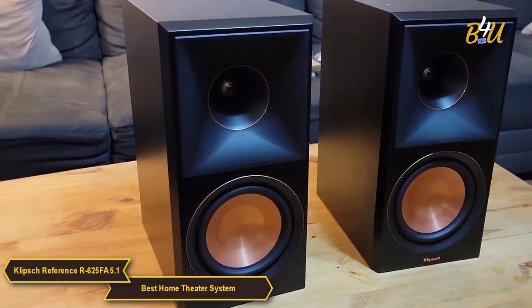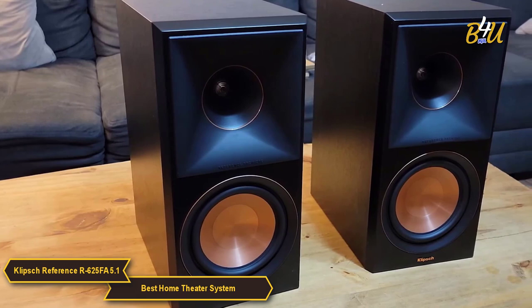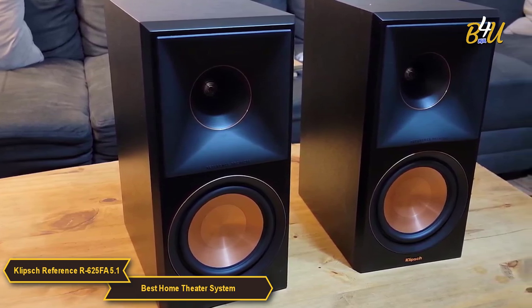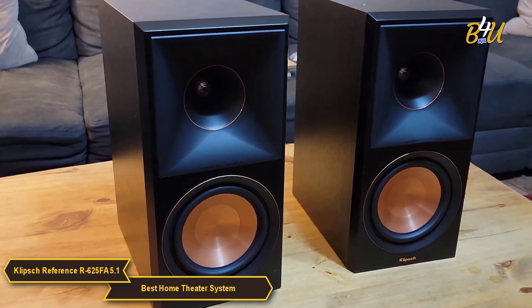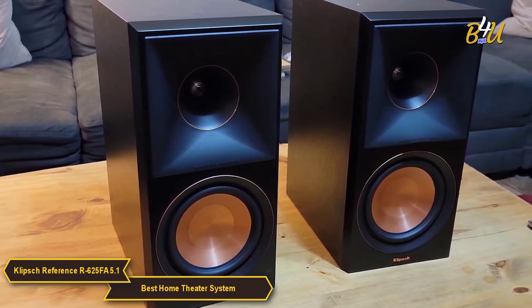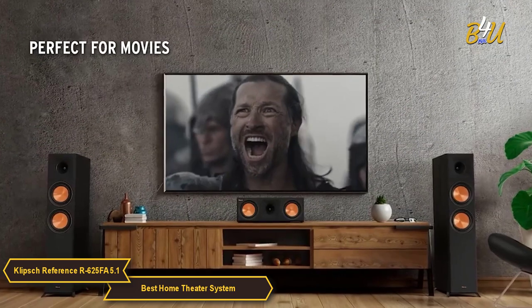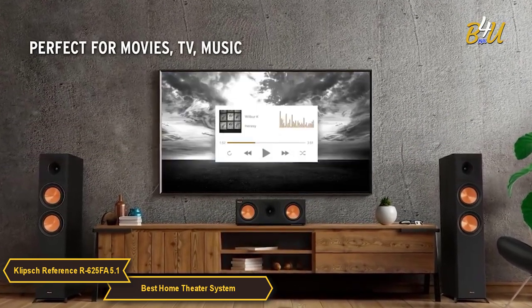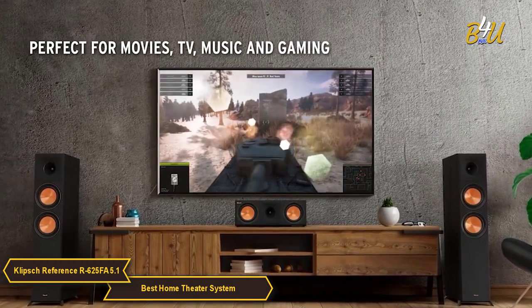Overall, the Klipsch Reference R625FA 5.1 home theater pack is an exceptional product that makes a great choice for those looking to upgrade their home viewing. It's a bit of an investment, but it's worth every penny. The sound quality is robust and clear, the setup is easy, and it's compatible with most receivers out there. It's a great option to check out.